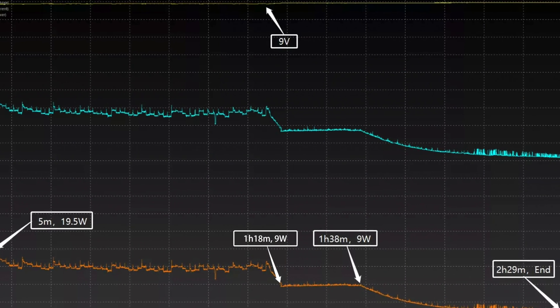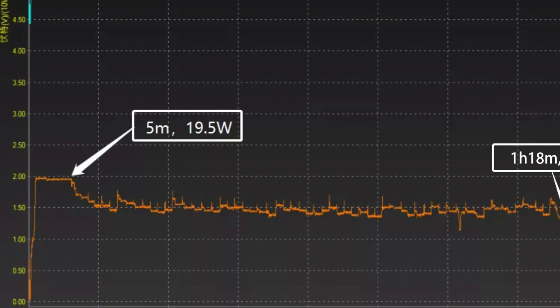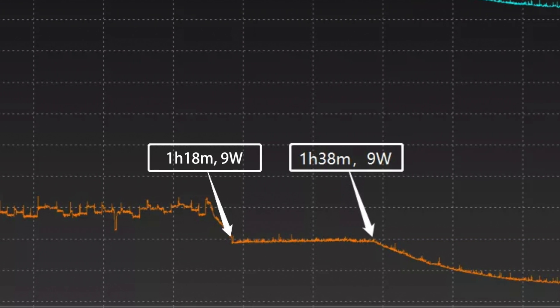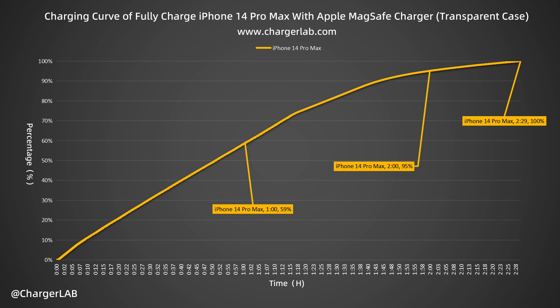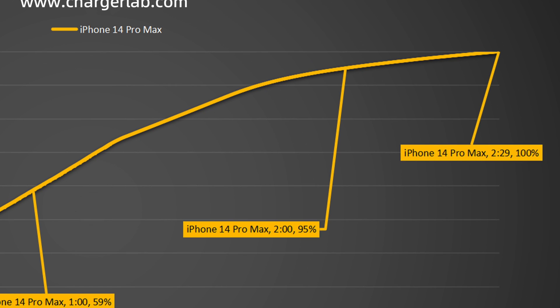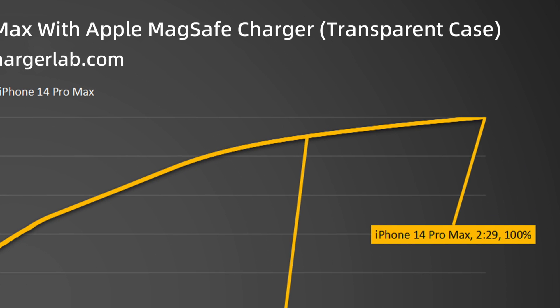When charging with a transparent case, the voltage is also around 9V. The power is stable at 19.5W for the first 5 minutes, which is 12 minutes less than charging without a case. Then the power fluctuated around 15W. At 1 hour and 18 minutes, the power dropped to 9W and lasted until 1 hour and 38 minutes, after which it gradually dropped to almost zero. It takes 2 hours and 29 minutes to be fully charged — charging to 59% in 1 hour, 95% in 2 hours, and 100% in 2 hours and 29 minutes. The total charging time is about 60 minutes slower than charging without a case.